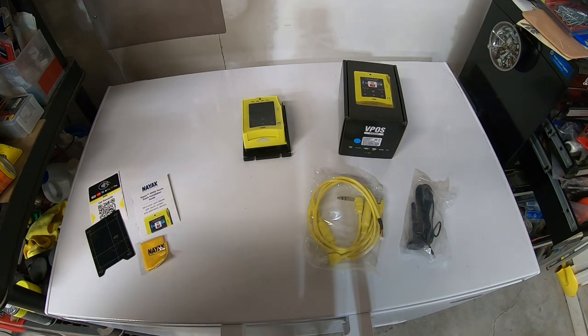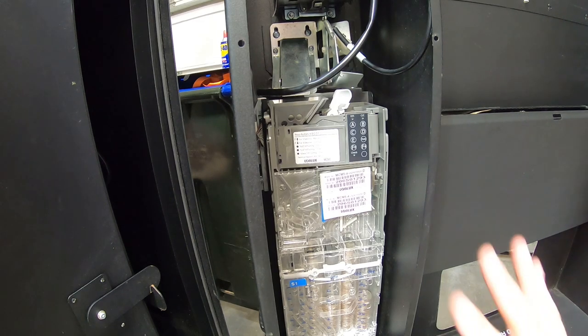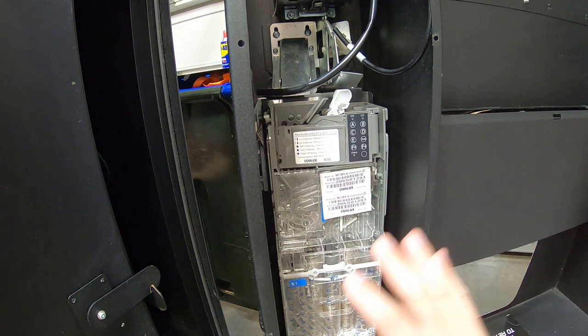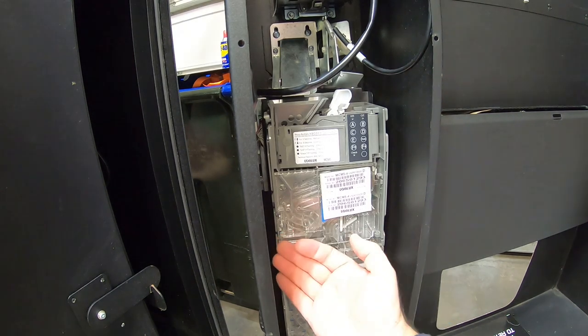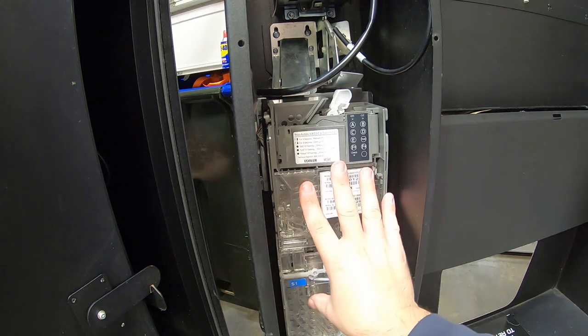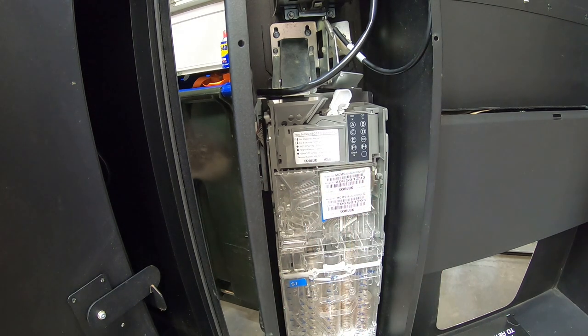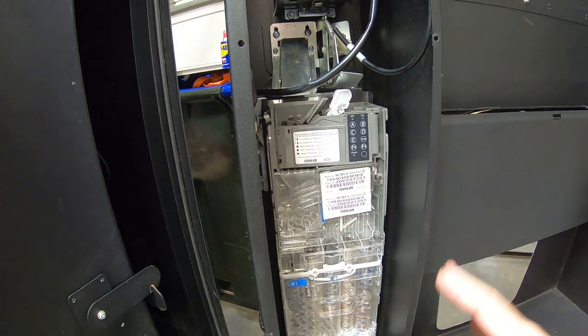Let's get to installing. What we need to do first is remove the coin mech in order to get to the area where we're going to install the credit card reader. We'll run the wires out the side from behind the coin mech so they're not in the way, then reinstall the coin mech. The question from the last video was how do you remove the coin mech and install this and then put the coin mech back on.